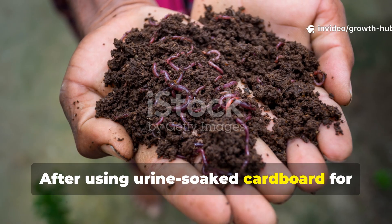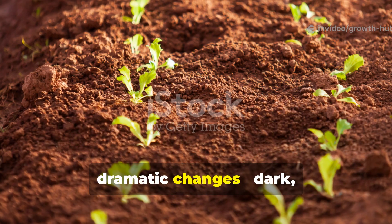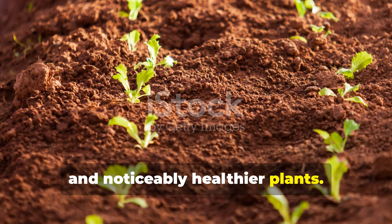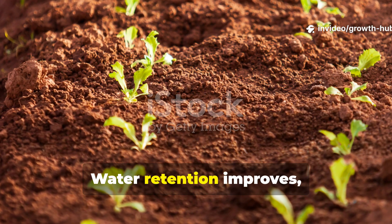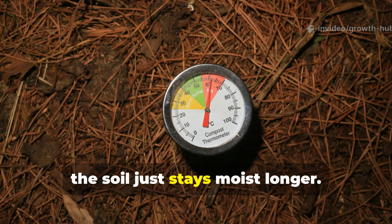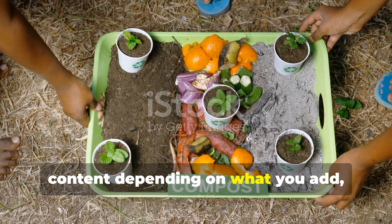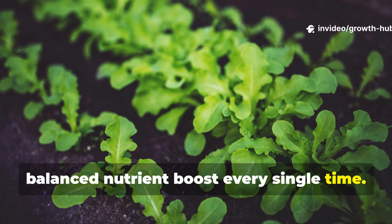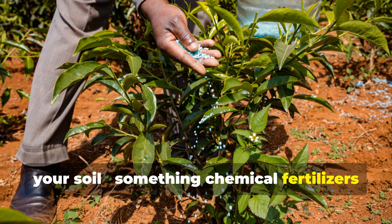After using urine-soaked cardboard for just one planting season, gardeners often report dramatic changes: dark, rich soil, faster-growing crops, and noticeably healthier plants. Roots become thicker and foliage greener. Water retention improves, and even in dry seasons, the soil stays moist longer. Unlike compost that may vary in nutrient content depending on what you add, this method delivers a predictable and balanced nutrient boost every single time. It also regenerates the microbial web in your soil — something chemical fertilizers can never do.